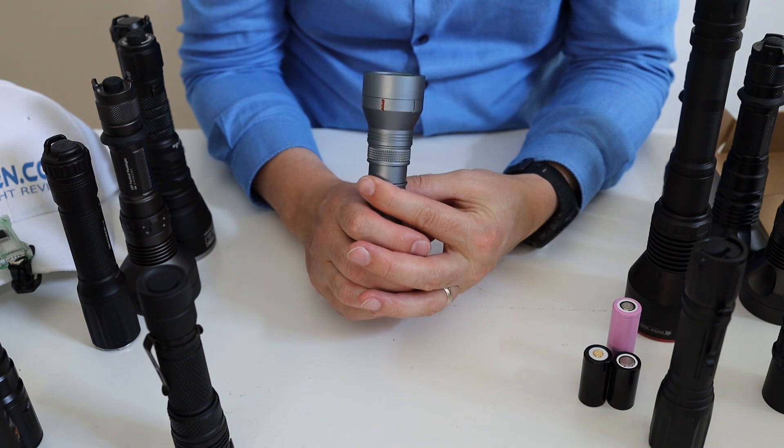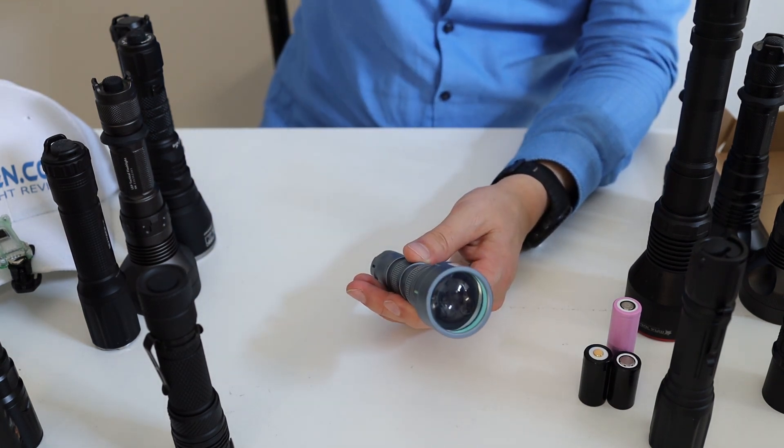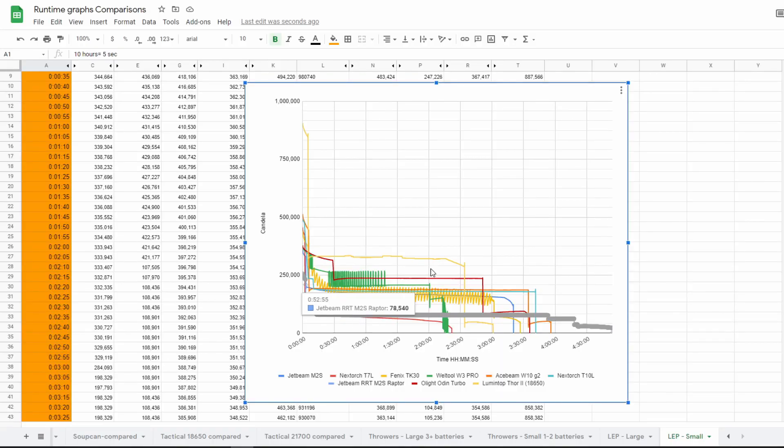Here you can see how the Lumentop Thor 2 with the 18650 battery performs. It drops at around five minutes from about 800,000 candelas to about 330,000 candelas. It's still better than the Olight Odin, the Welltool W3 Pro, the Ace Beam W10 generation 2, the Nitecore T10L, and the Fenix TK30. So it performs pretty well.